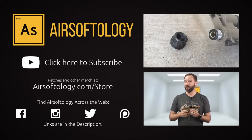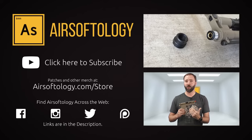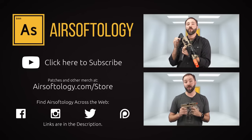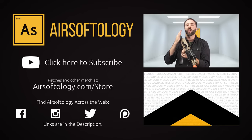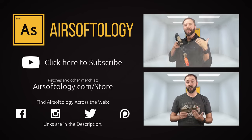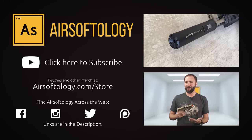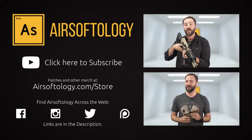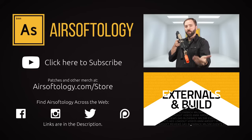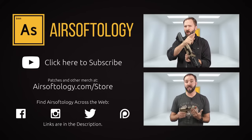Thanks for tuning in. If you're not currently a subscriber, click on the logo in the bottom right or in the description and you'll always be in the know. Plus, if you like what you saw in this video and want to learn more, I've got a link down there as well. And if you haven't had your Airsoft fix just yet, click on the videos on the right or use the info button at the top of the screen for more. Everyone has an opinion and I do want to hear yours, so give me a thumbs up or thumbs down on this video — comment and share.